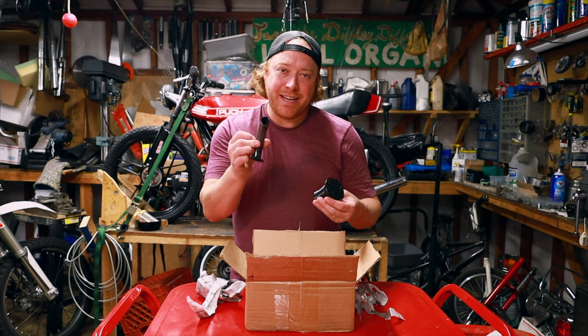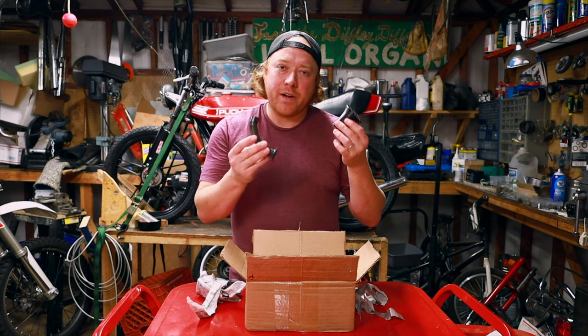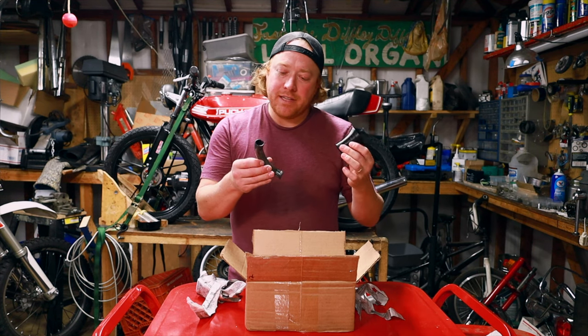Today I got a BM-18 intake and a BM-18 velocity stack from him. We are going to put these on the Magnum and see how it works.